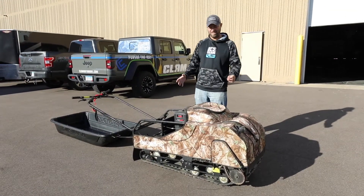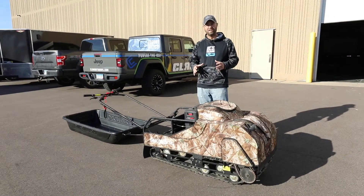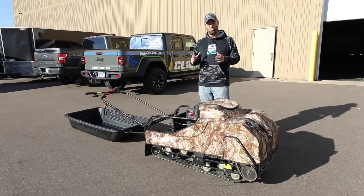Hey, Matt Johnson here with Ice Team. This B13 MER utility model from Snow Dog is an absolute workhorse.